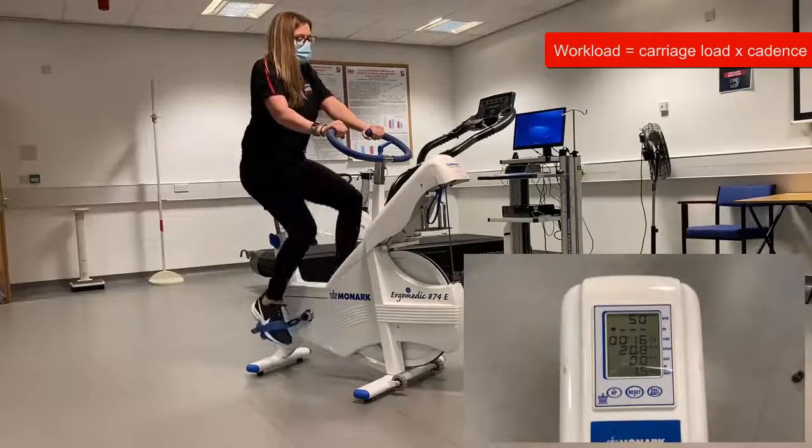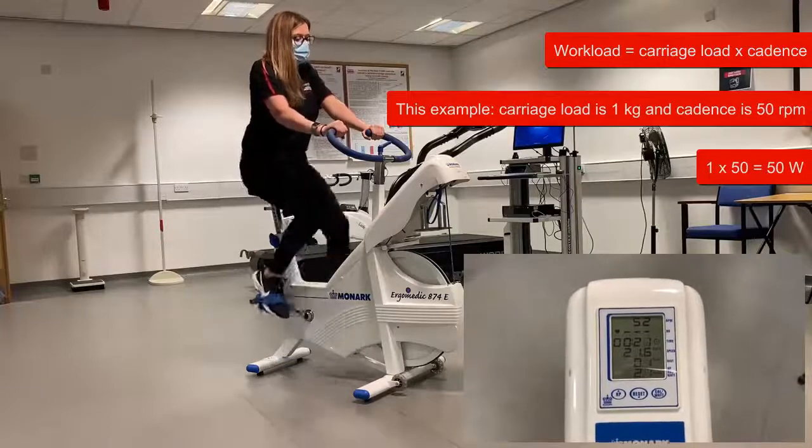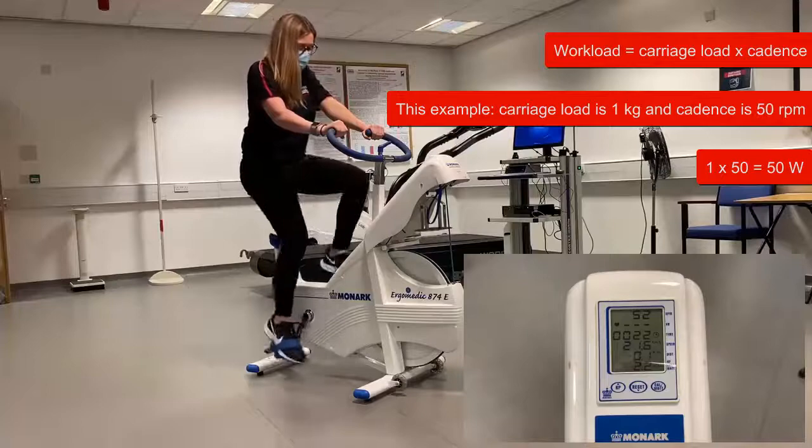Here you can see the carriage on the bike — this weighs one kilo. To calculate the workload we simply multiply the carriage load of one kilo by the cadence of 50 rpm. Here workload is therefore 50 watts.